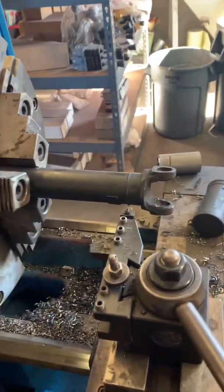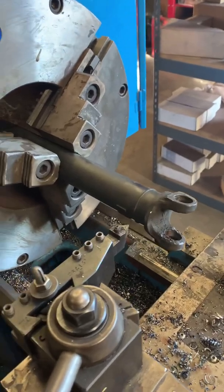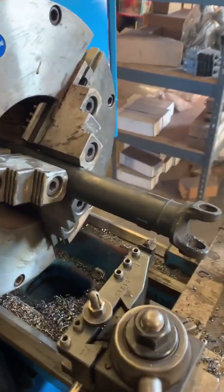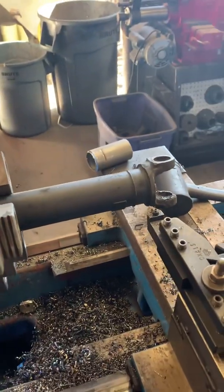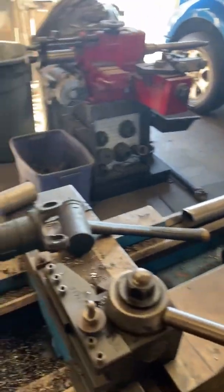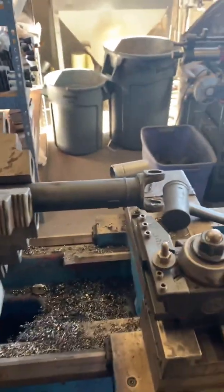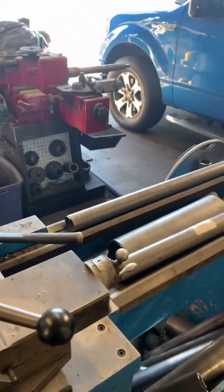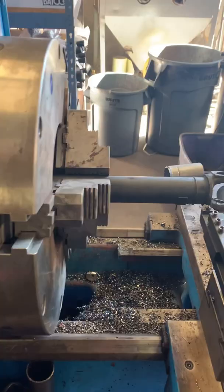Here we have a Freelander driveshaft that I'm about to convert to 1310 with bigger tubing. First I machine up the tube yoke to fit into the new tubes — a Spicer tube which is thicker and stronger — then press it into the tube, weld it, true it, and balance it afterwards.